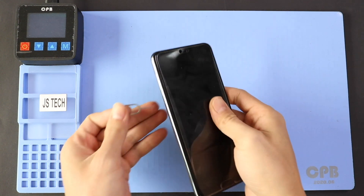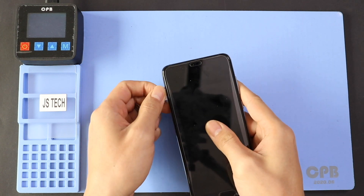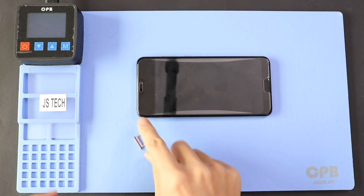To start, we need to have the right tools to proceed with the repair, which you can find in the description. First, turn off the phone and take out the SIM tray, and then follow up with the back cover removal.